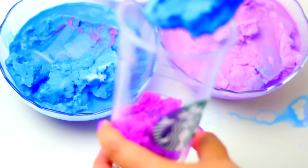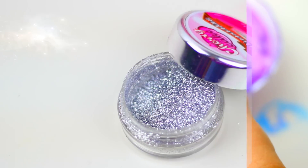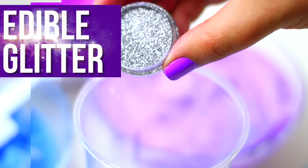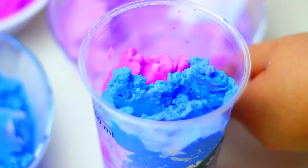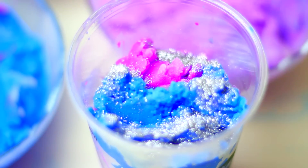This is super similar to the galaxy jar that I made. We need to add the colors in layers and super fast so the colors don't melt. Between 2 or 3 layers add edible glitter to make it look more realistic. Continue doing the same until you have completely filled your Starbucks cup.